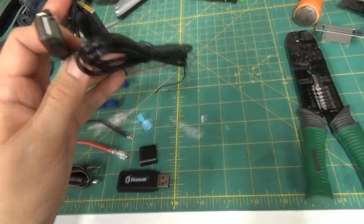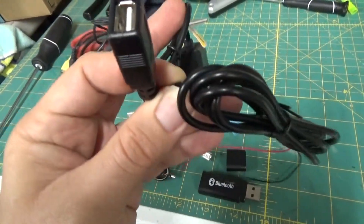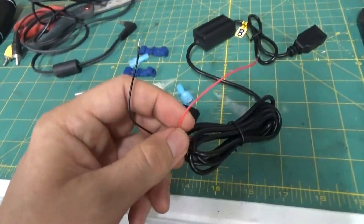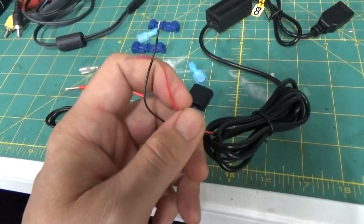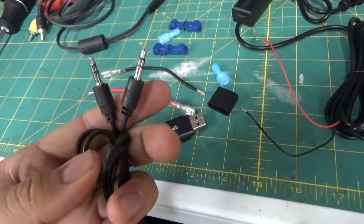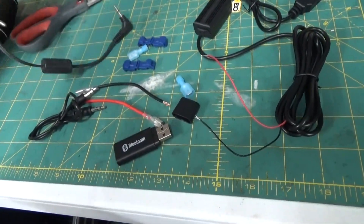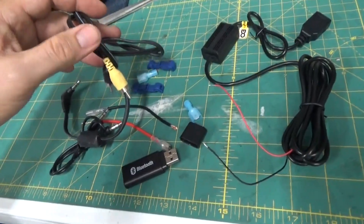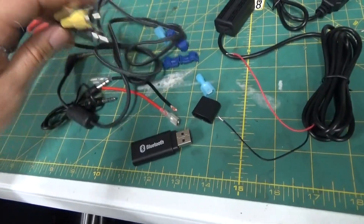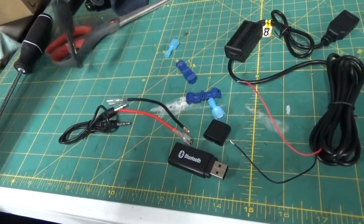The next most important thing is some form of USB power source. This is a hardwire kit that gives you USB and you just tap into your car's 12 volt electrical system. You're also gonna need either headphone cables like these 3.5 millimeter ones, or in my case, since I'm tapping into the CD changer system, I'm using a Y adapter — a 3.5 to two RCAs — because the CD changer controller has RCA right and left inputs.